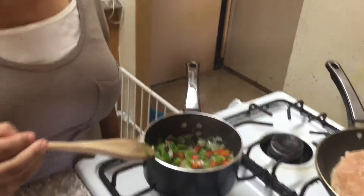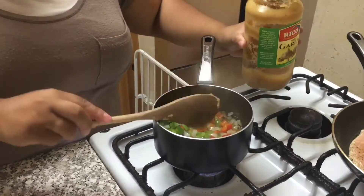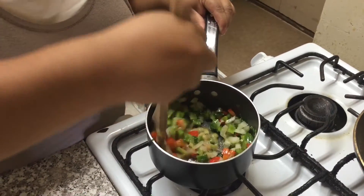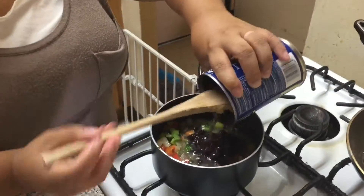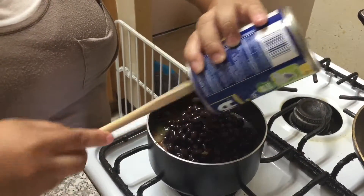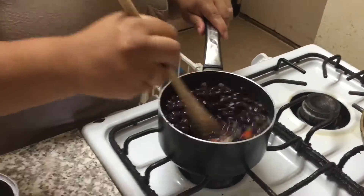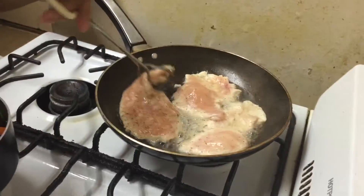My vegetables have been sautéing for about two minutes — that's what it's supposed to look like. Next I'm going to add a tablespoon of garlic puree before I put the can. Mix that together. Then add one can of black beans — it doesn't have to be Goya, it could be any brand you like — with the juice. Stir it and let it boil for about five minutes. The beans cook really fast. In the meantime, turn your chicken over to the other side.